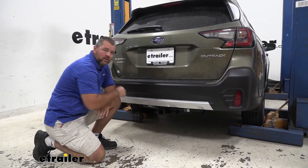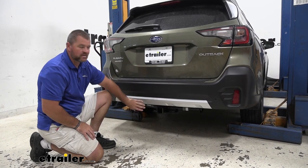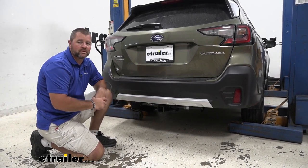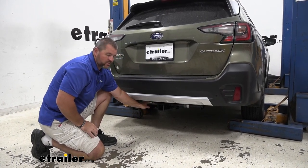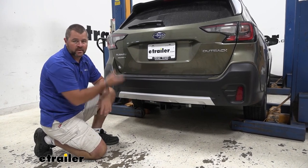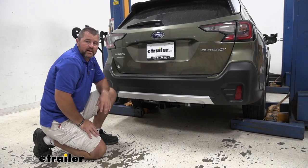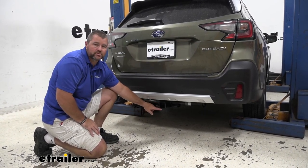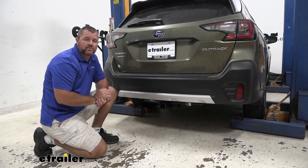This is what our hitch is going to look like once it's installed. You can see the receiver tube is nice and tucked up pretty far up behind the fascia, so it maintains a really nice clean look on the back of the vehicle. The cross tube is visible, but unless you're down low, you're really not going to see it because it's tucked up really nicely up against the pan where your spare tire is. It's going to be a Class III 2-inch by 2-inch receiver tube opening, giving us a lot of different options for different hitch-mounted accessories.